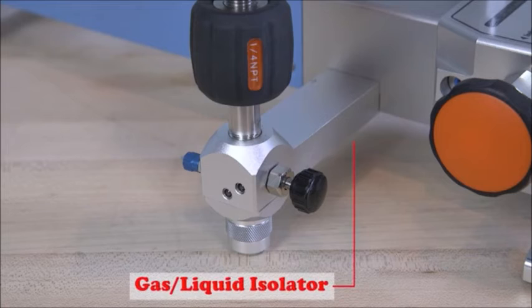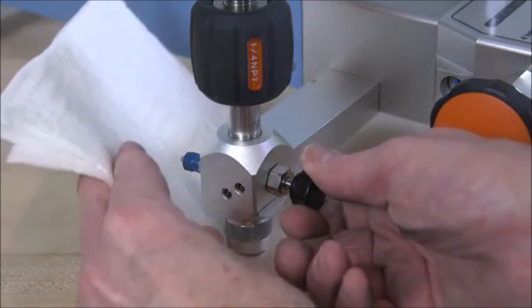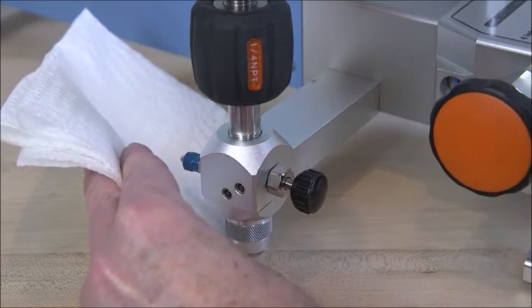The ADT920 includes a built-in gas-liquid isolator installed in the pump manifold that protects critical components from moisture and dirt, reducing maintenance. Any residual fluid or contamination captured by the isolator can be purged from the pump through the pressure relief port.